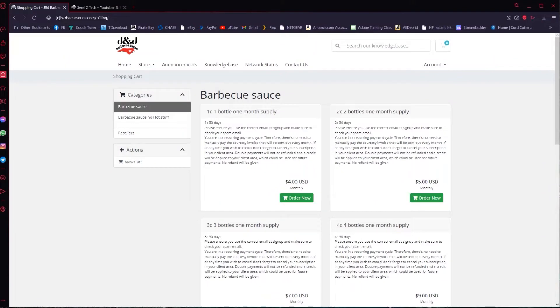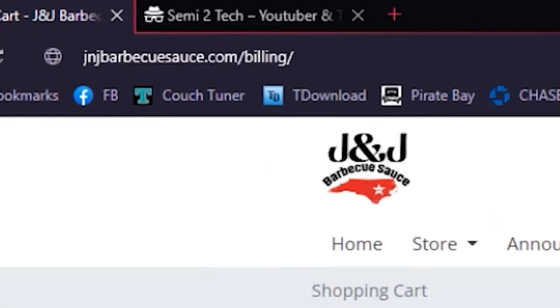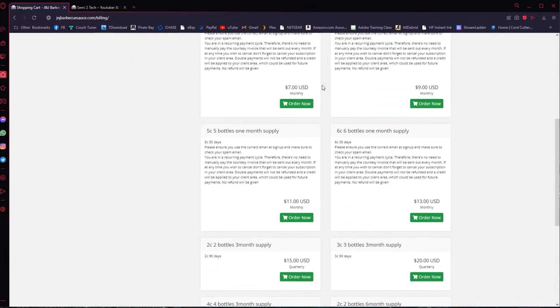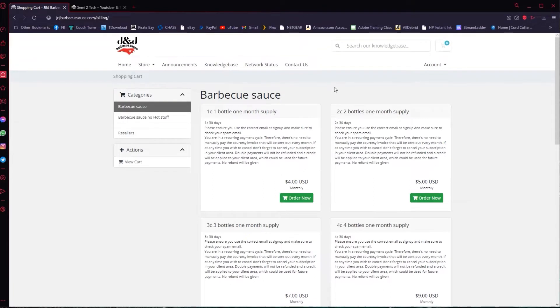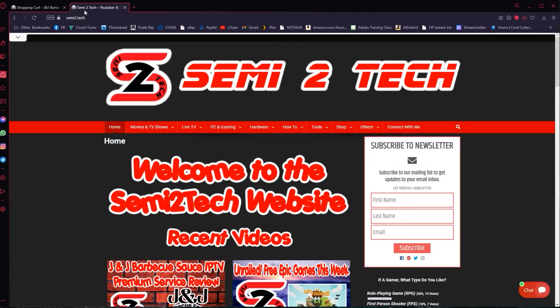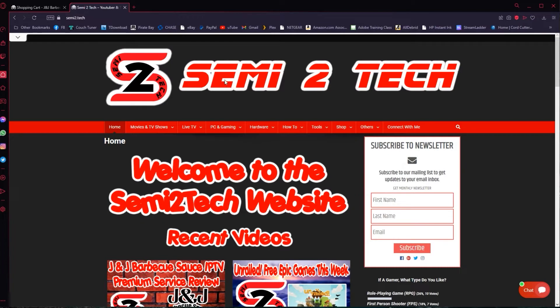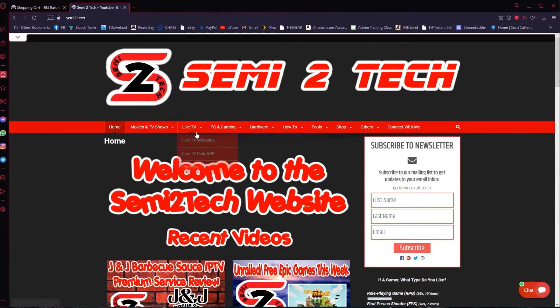Hey guys, are you looking for some awesome premium service? Then come check out jnjbarbecuesauce.com. Look at this great layout — it's very simple but gives you everything you need, with prices starting as low as four dollars a month and lots of great options. If you want to see the full review, head over to my website at semi2.tech, scroll down, and you can click on it and watch the full review on this service.